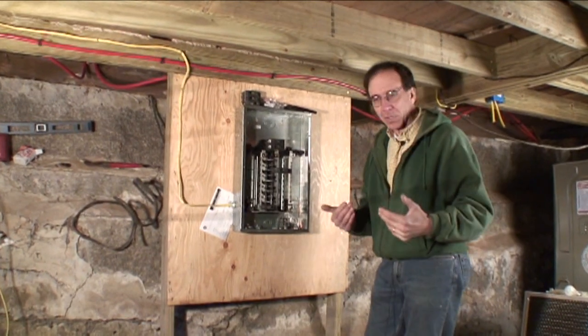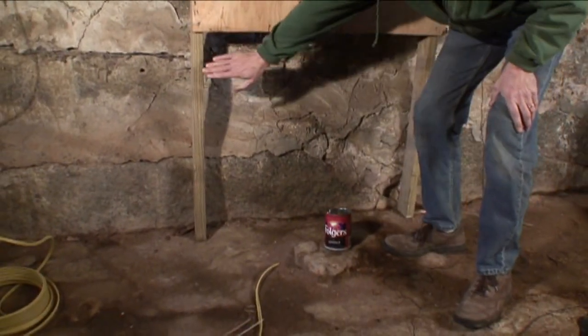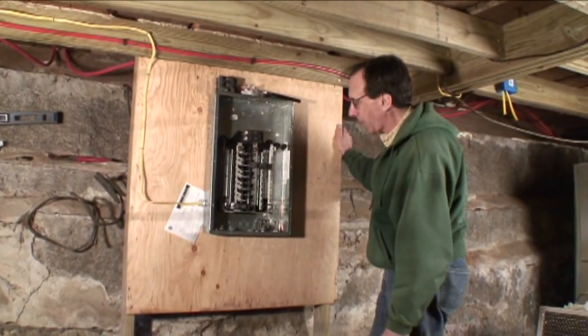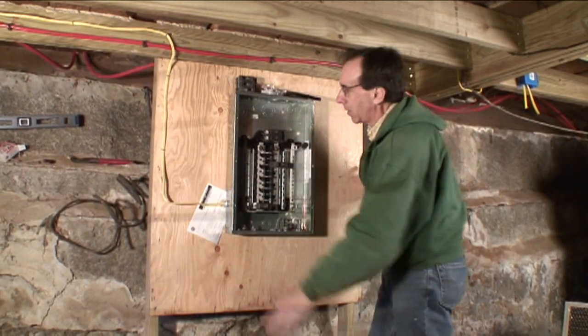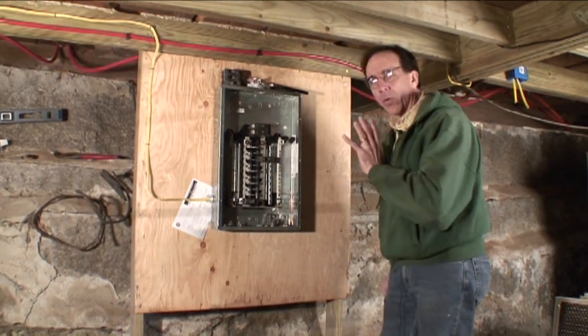What I have done is situated a new panel. You'll notice I have pressure-treated two-by-fours going down to the floor because they're sitting on this wet floor. Then I have a piece of half-inch CDX plywood with about a foot on either side of it to run wire, and smack dab in the middle is the electrical panel we looked at last week, ready to go.